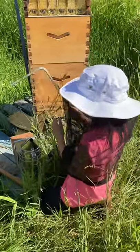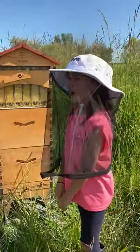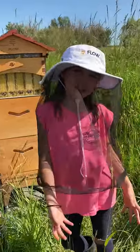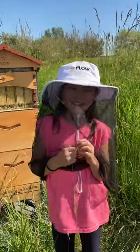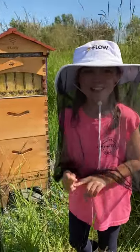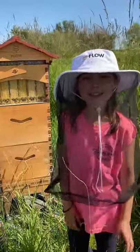So today are we waiting for honey? Probably about three weeks until it's time. Will you do another video and get to show us how you actually harvest the honey? That'll be so fun! Okay, thanks for the bee update today — no problem, see you next week!